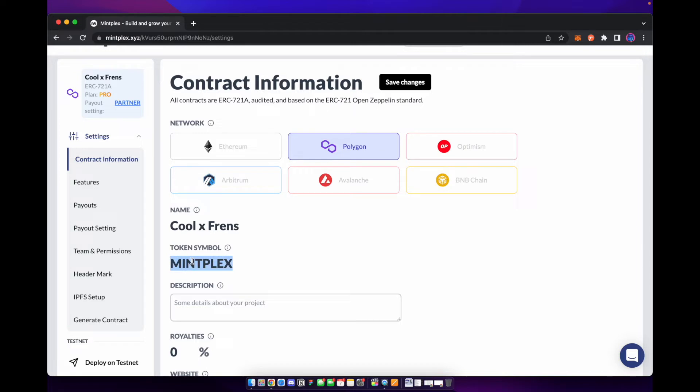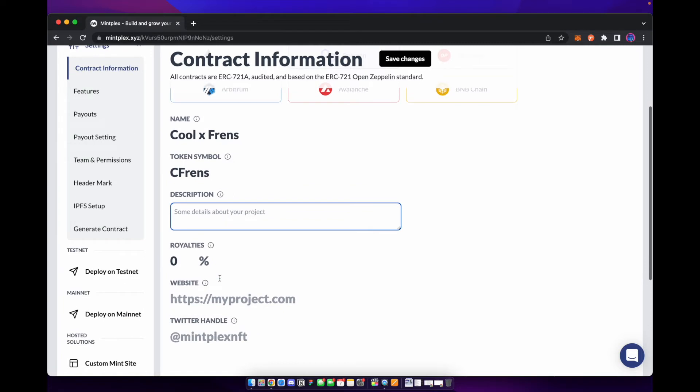We can go ahead and put a token symbol. This is what it's going to show up as on things like Etherscan and what it's going to show up on the blockchain — we're just going to put CFriends here. You can add a description of what your project is about.